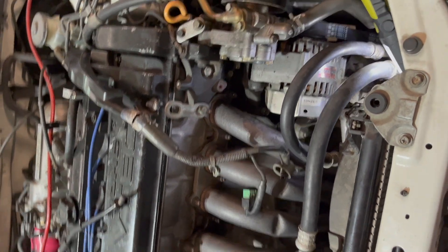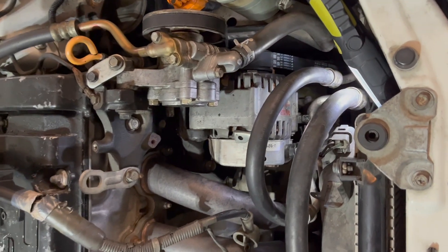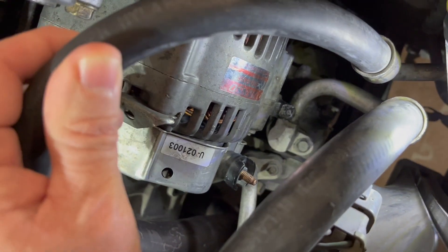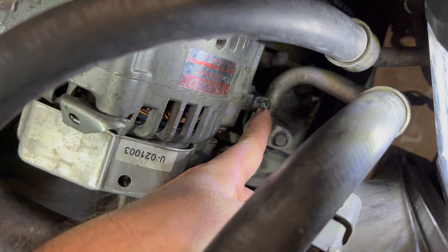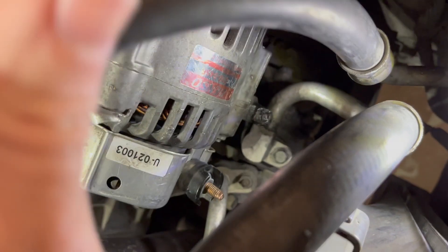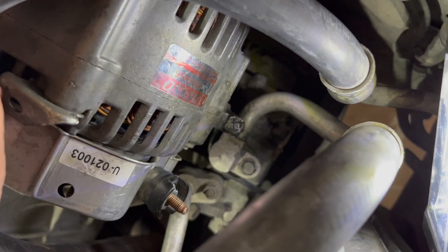Hey guys, this is Mike with Raider Dog Ranch. Today we're back in the garage and we have a very unenviable problem to work with. We were swapping out the belts on this Prelude — the infamous Prelude is back. And that little bolt right there, well, what used to be a bolt — the head broke off when we were putting the alternator back on. So we're trying to figure out how to get it out.